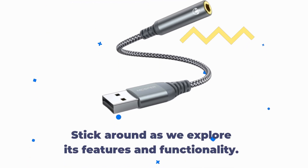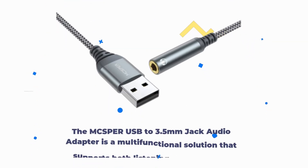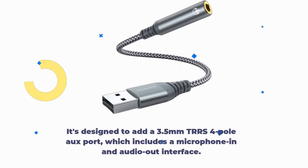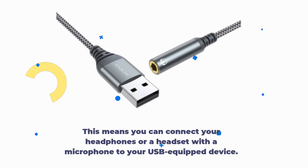The MCSPER USB to 3.5mm jack audio adapter is a multifunctional solution that supports both listening and speaking. It's designed to add a 3.5mm TRRS 4-pole port, which includes a microphone in and audio out interface. This means you can connect your headphones or a headset with a microphone to your USB-equipped device.